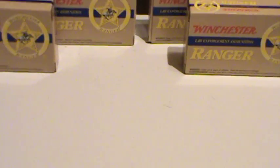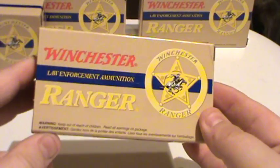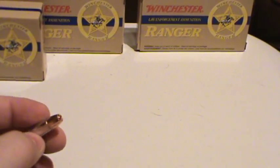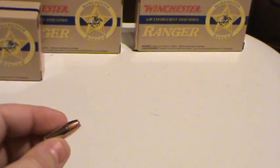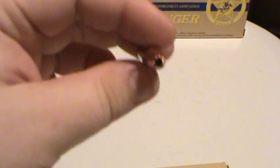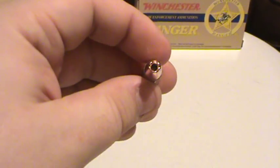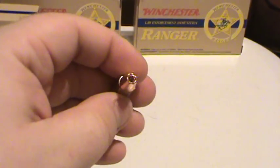This is the Winchester Ranger SXT. As you may know if you watch JT's videos from Hell's Army, SXT stands for Same Exact Thing, because this is the same exact thing as the Talons they used to put out years ago. Notice the one dead giveaway — see the six petals that turn into claws when this opens up. Each one, whether it's 9mm, .40, or .45, has six petals on top, just like that. So I'm going to try some of this out.